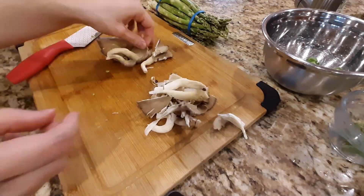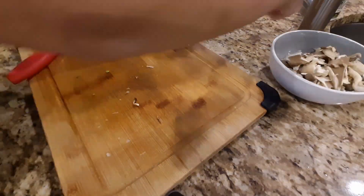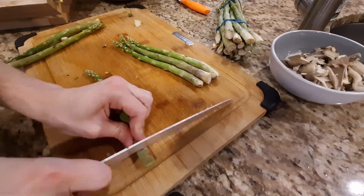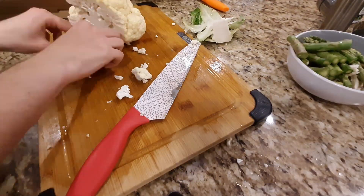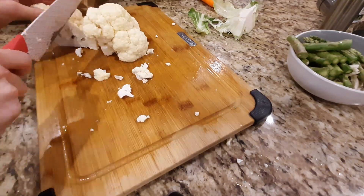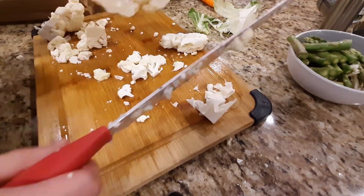Now for the asparagus, mushroom, and goat cheese pizza: hand tear two ounces of fresh wild mushrooms, then slice against the grain one-inch spears from six asparagus.